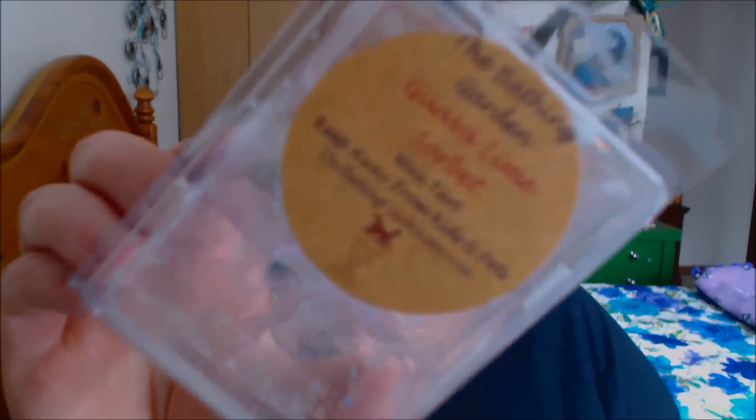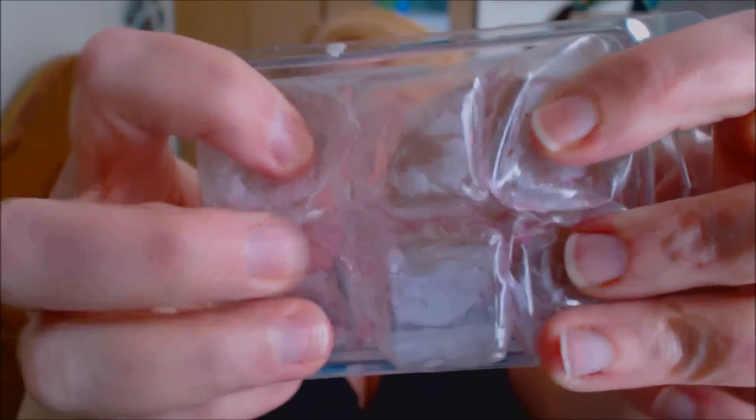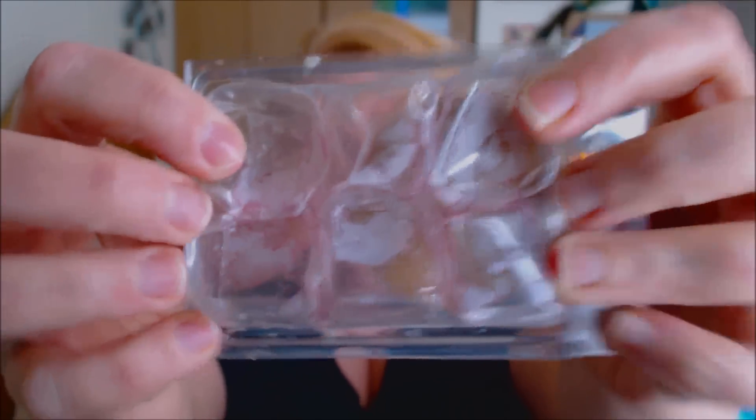Then by the Bathing Garden, this is Guava Lime Sorbet. This one is really old — you can see it's really squishy. This one smelled really good, but there was something off with it. I got the lime, I got the guava, but maybe it was the creaminess of the sorbet — there was just something off. I'm not sure what it was.